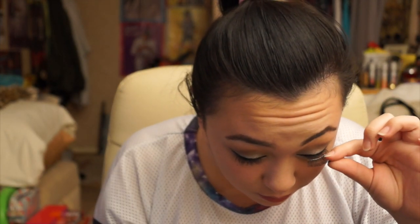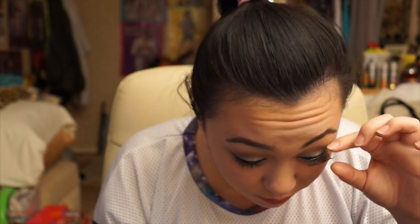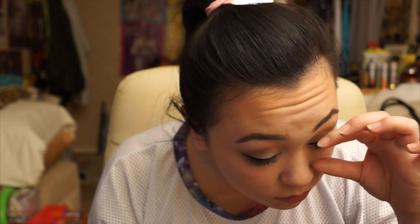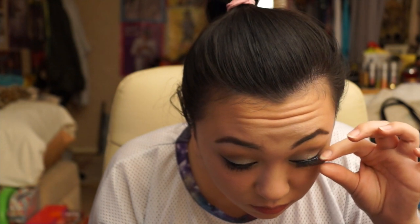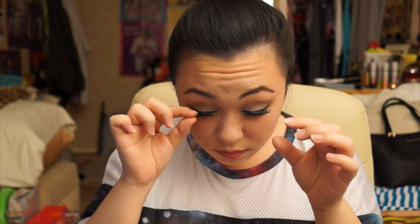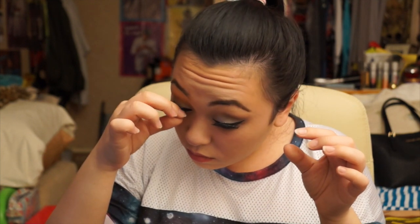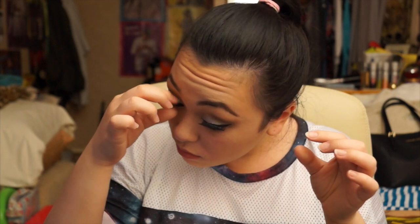I waited a little bit for the glue to get tacky and now I'm sticking them on my lash line. Some people say to stick it on your lids — do not stick it on your lids. Stick it on your lash line to make it look much more natural, so it looks like the lashes are actually joined to your lash line. It took me a while to get used to doing false lashes, but always practice and eventually you'll get the hang of it. You'll know when your lashes are fully fixed when you can touch and flick them and they will not come off.